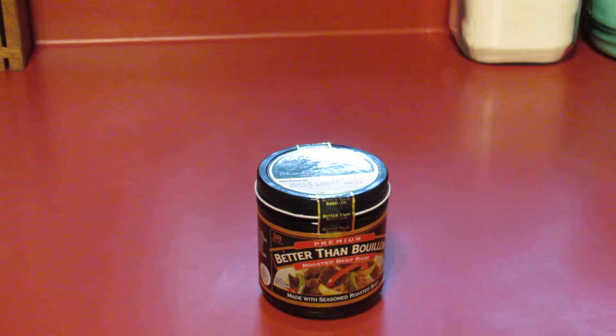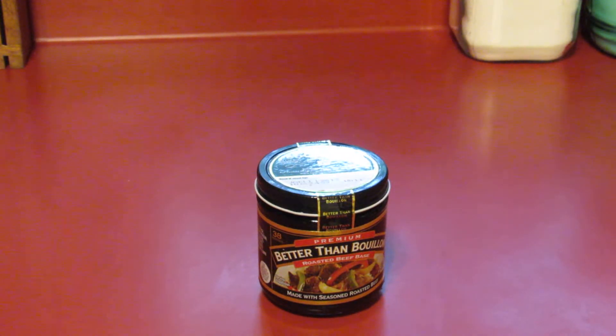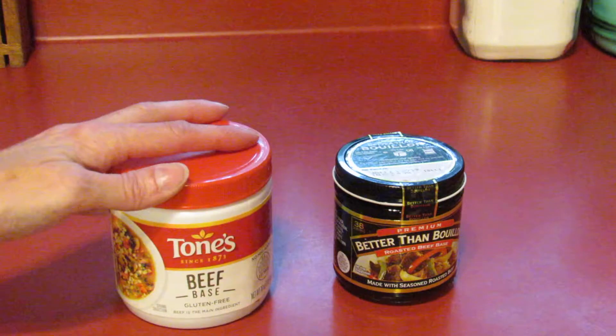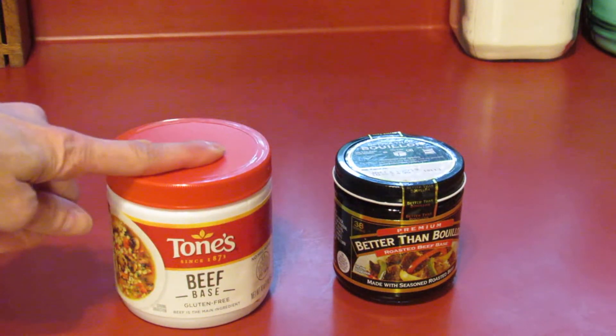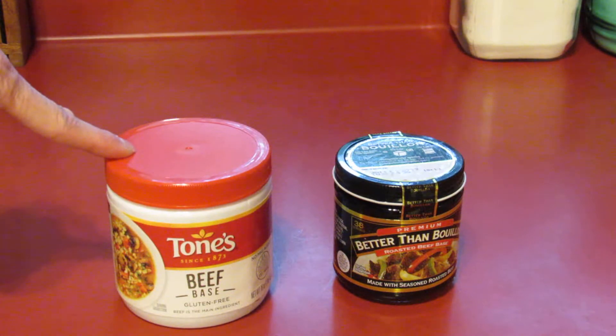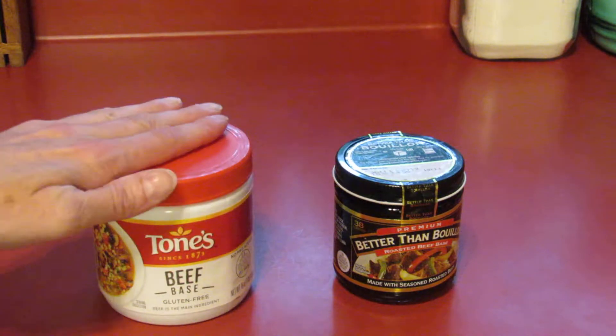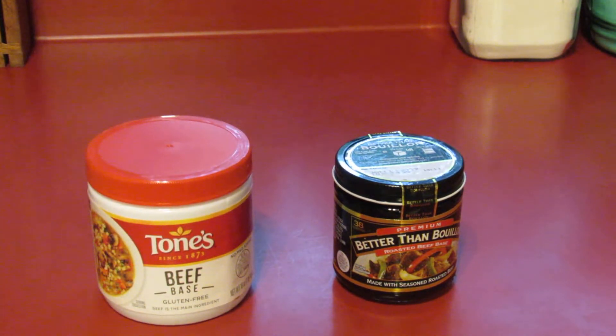My store — both stores I go to — have organic chicken Better Than Bouillon but not the beef. The closest store that carries the organic beef version is 15 miles away, so that'd be a 30-mile round trip — not gonna happen. So I found something else: I looked up on Sam's and they have Tones beef base, which contains the maltodextrin, is gluten-free, and has no MSG added.